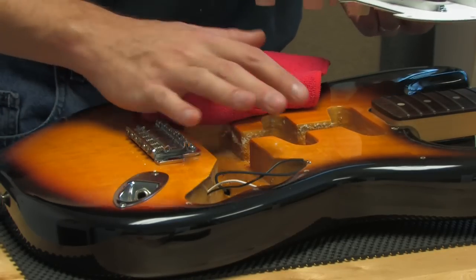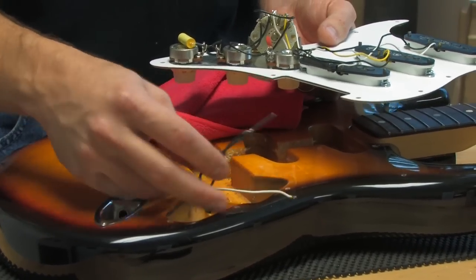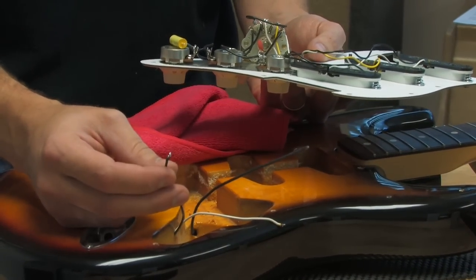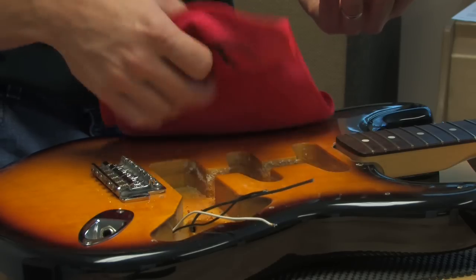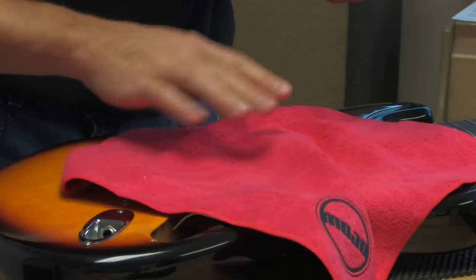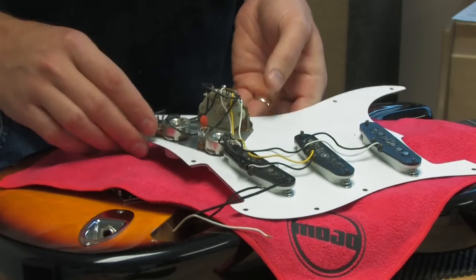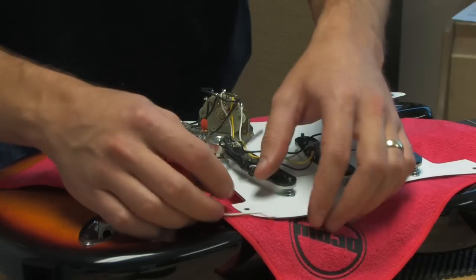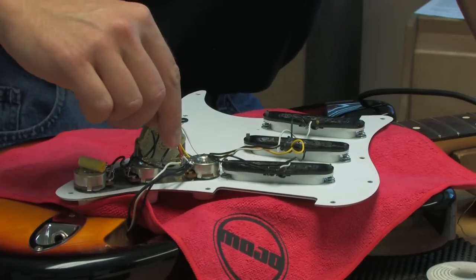I have the Stratocaster on the bench and I'm going to install the pickguard back into the guitar. I have three connections to make: the ground wire from the tremolo claw, the ground wire from the input jack, and the positive wire to the input jack tip. I'm going to use a microfiber polishing cloth — we sell these — to lay the pickguard on so I don't scratch the guitar or get solder spit on it while I'm working. I've made my three connections back to the volume pot and made sure everything was secure on the volume mod.